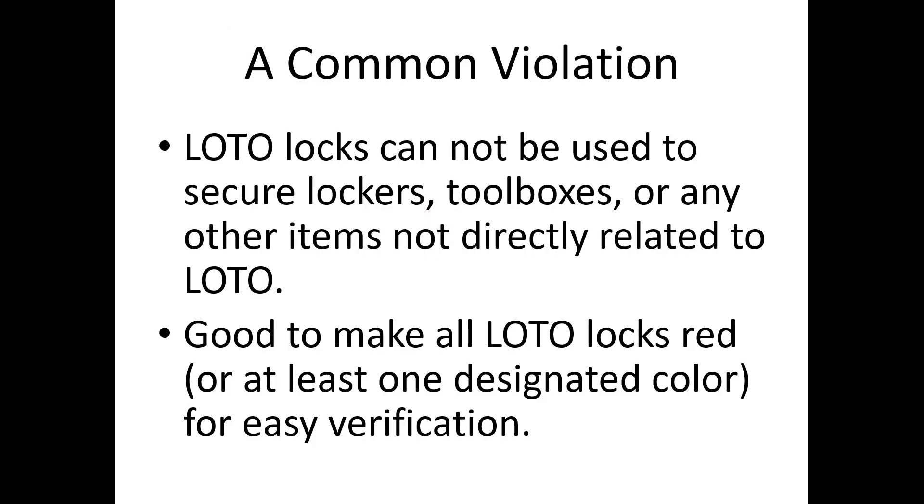A common OSHA violation that a lot of people don't know about: your lockout tagout locks cannot be used to secure lockers, toolboxes, or any other items not directly related to lockout tagout. It's always a good practice to make all your lockout locks red — or at least one uniform color — for easy verification. If I walk into a locker room, I shouldn't see red locks on lockers. Red locks, or whatever color you designate, go on machines for lockout tagout purposes only. Any other color can go on your toolboxes or lockers.